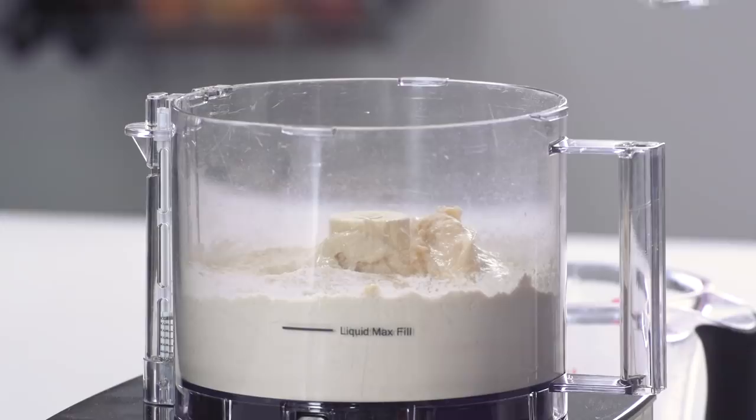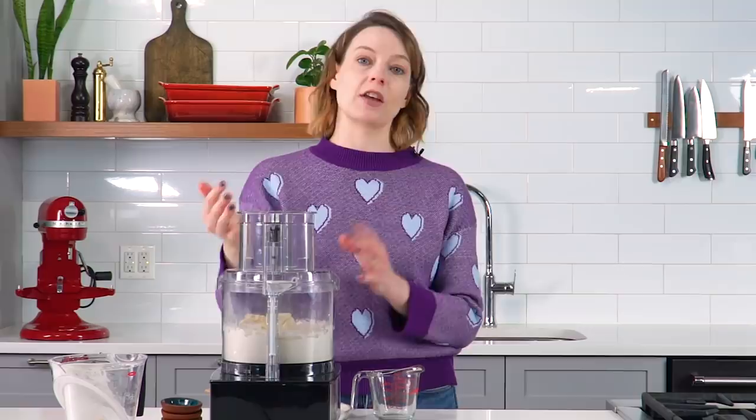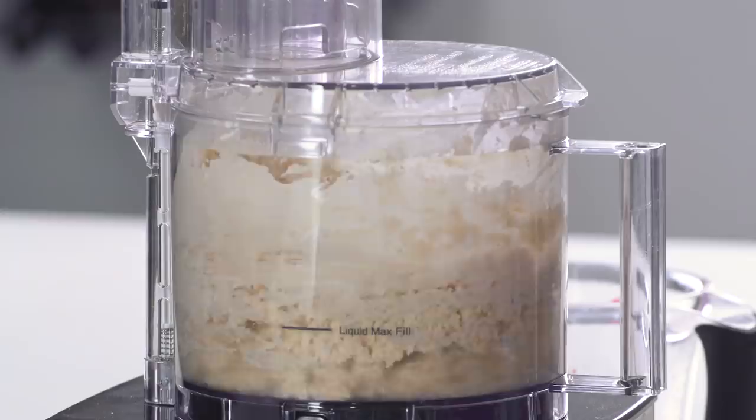Water's going in, and now I'm going to process this for about 90 seconds or until the dough comes together in a smooth elastic ball. Your mileage may vary depending on the capacity and power of your machine. Okay, it's coming together. It's happening.